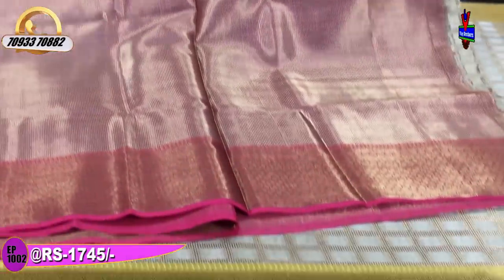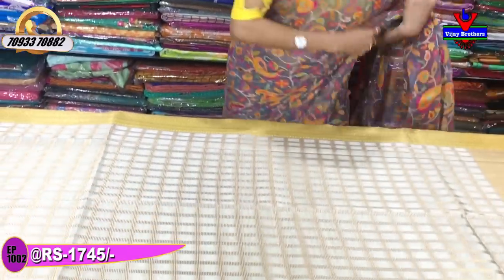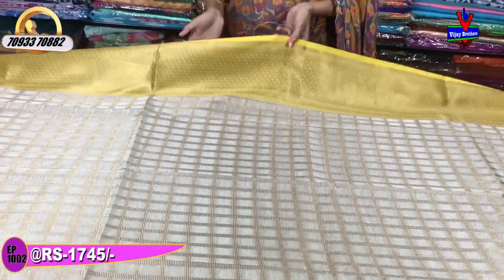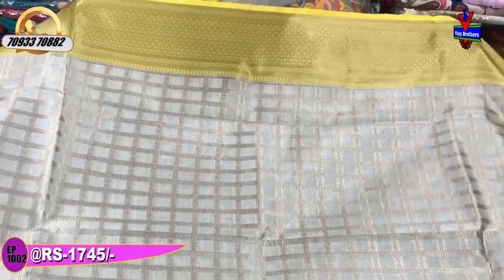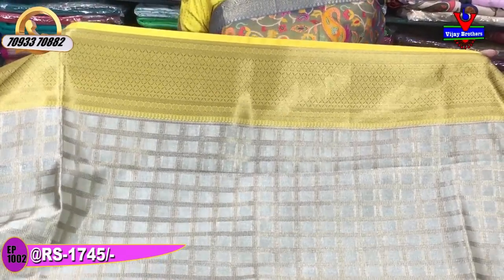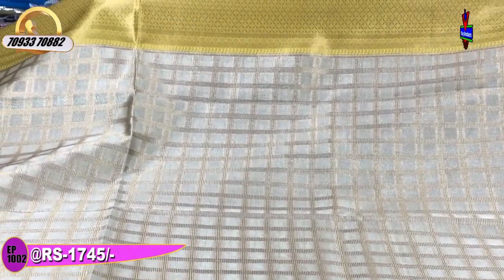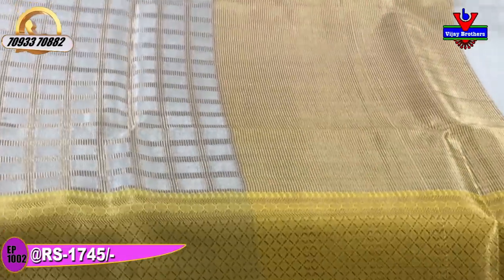We have a total of three colors. This is a yellow color saree. The border is the same color and the pattern is the same. The middle part is milky white color with silver color and the outline is gold color. The border is lemon yellow color with two sides border, and it comes with the same pattern blouse.